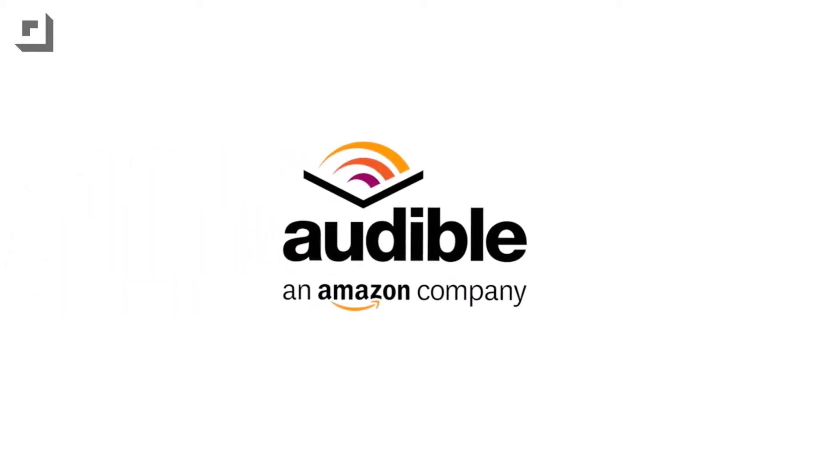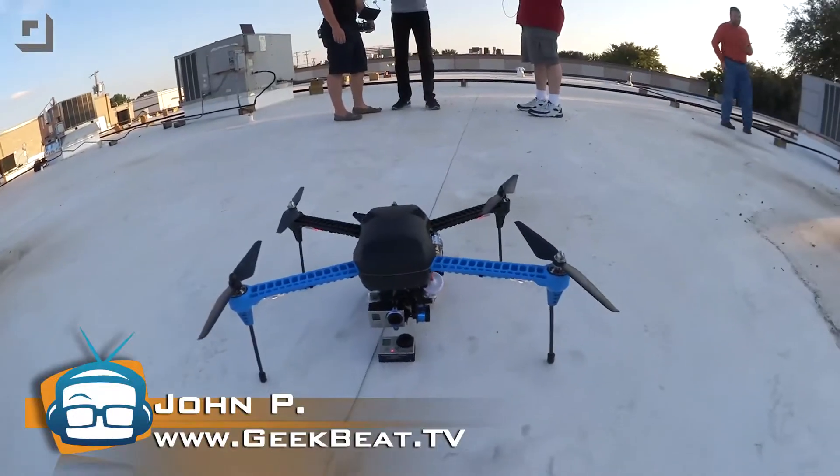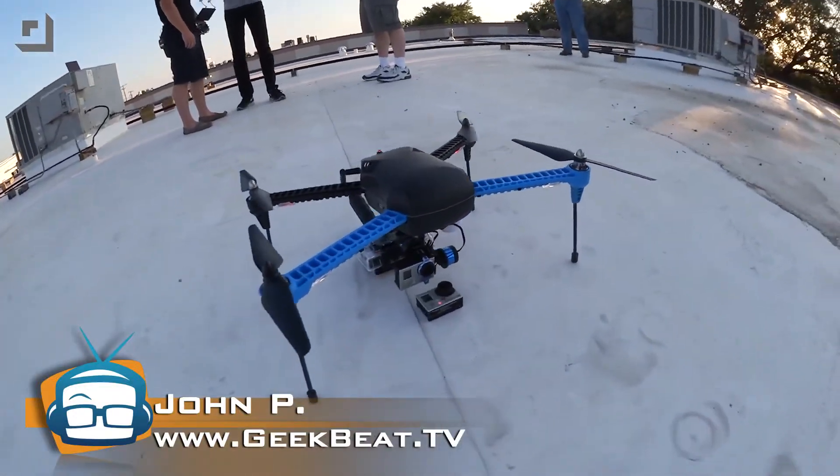This episode of GeekBeat TV is brought to you by Audible. Hey guys, welcome to an exciting episode of GeekBeat where I have the power to control that quadcopter with my mind. Or well, maybe with his tablet at least.